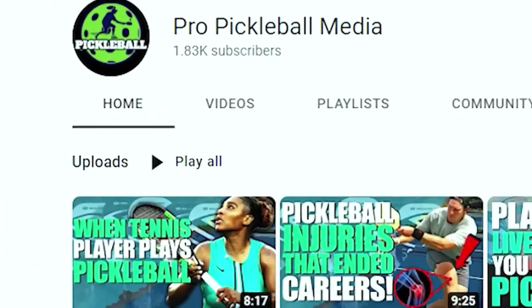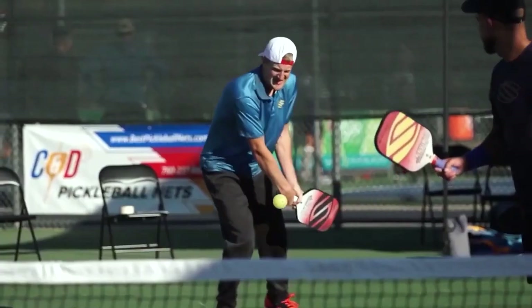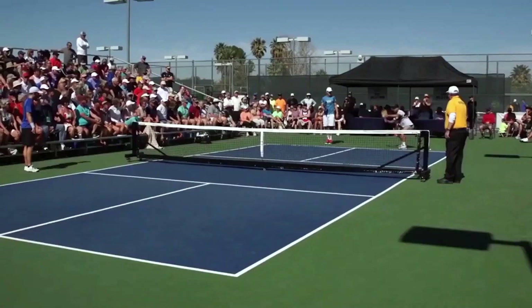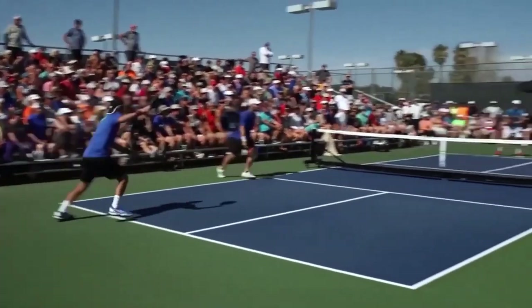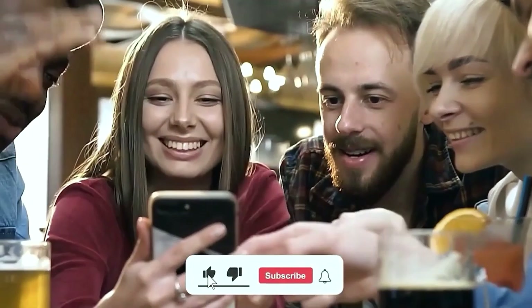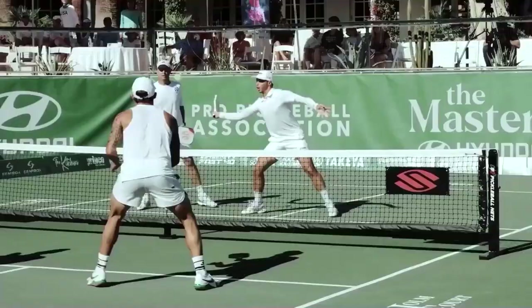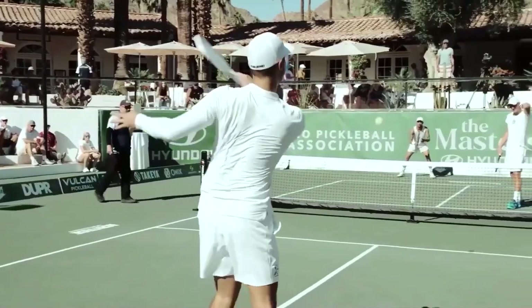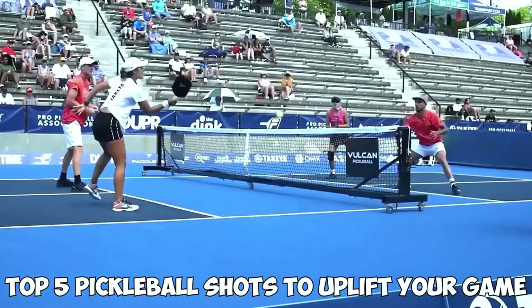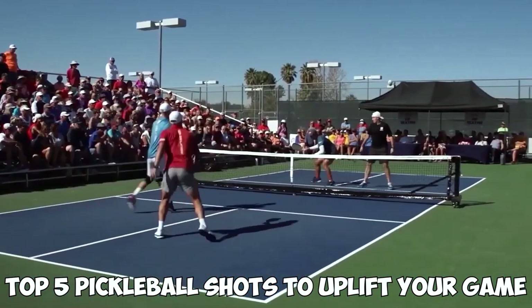Hello and welcome to Pro Pickleball Media, your number one spot for all pickleball content. Our channel is dedicated to the fastest growing sport in the US and we cover all fun and exciting things related to pickleball. So if you love pickleball and want to learn more, subscribe and press the bell icon so you don't miss any of our recent videos. In today's video, we're going to talk about the top five pickleball shots to uplift your game.